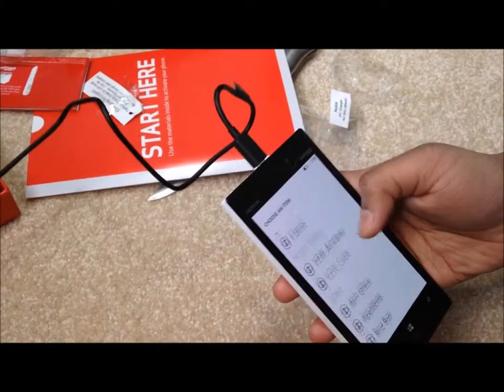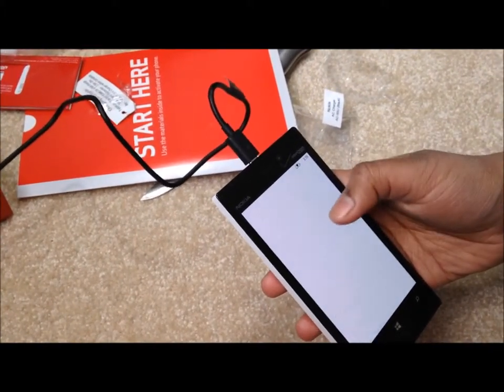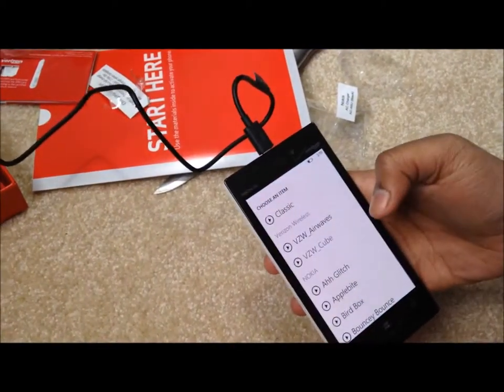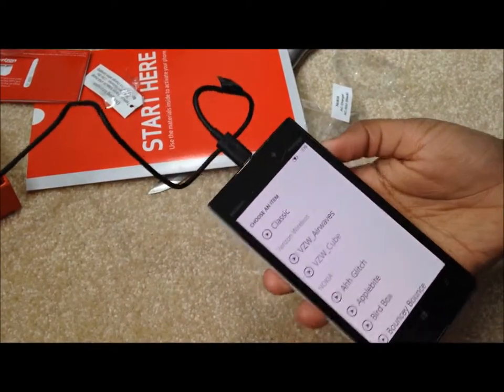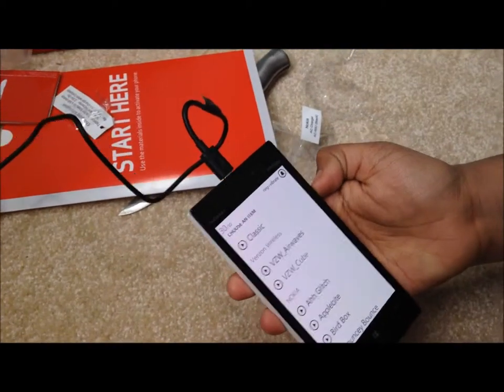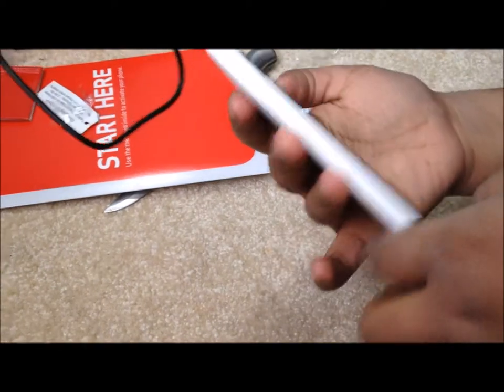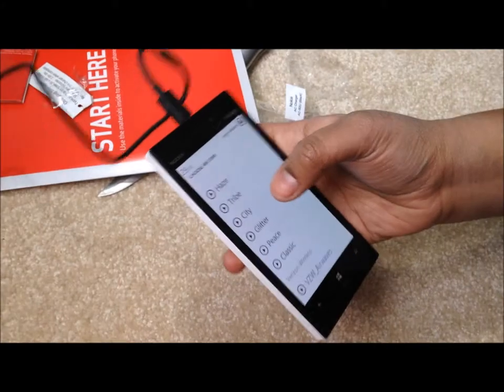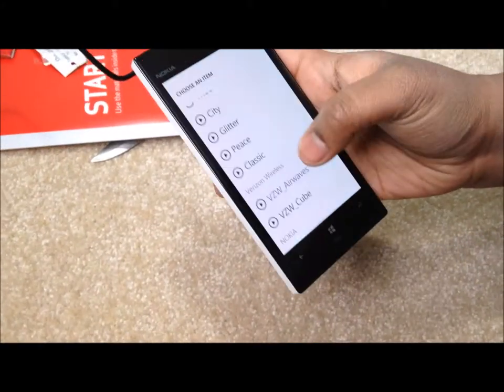I want to see what the Verizon one sounds like. It's set to default — see what the default one sounds like. You can test the speaker at the same time. The sound's coming from back here. That's a pretty ringtone. How about the top one? I'm not used to this.